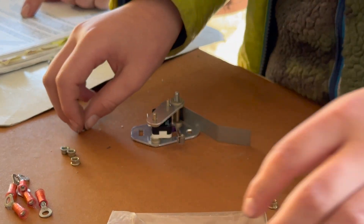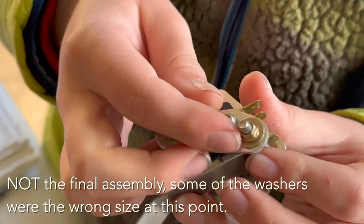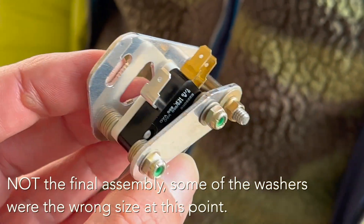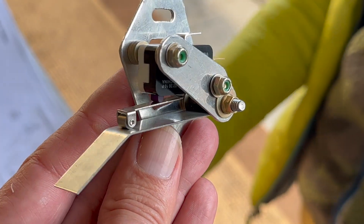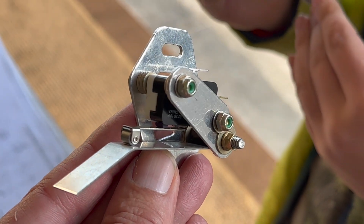We've got the microswitch in there with a little plate, which is going to be in the wind. The wind is going to push that up at the right angle and set off the stall — just like this on the Husky.